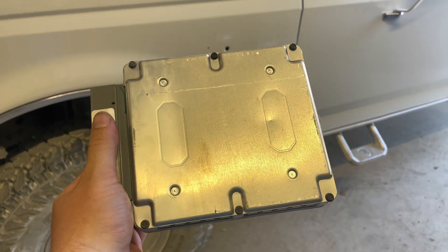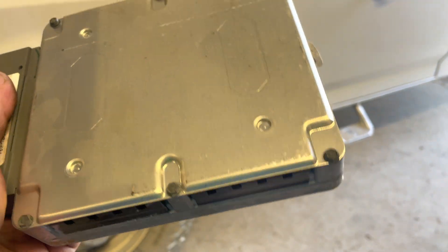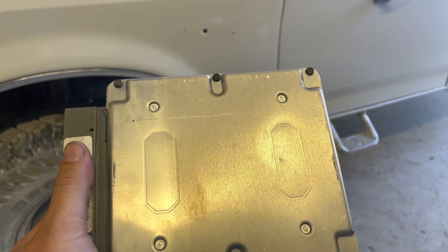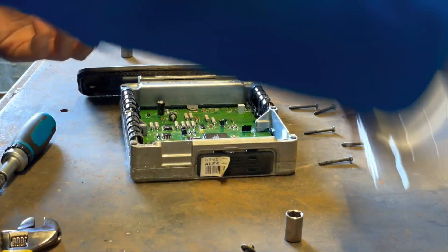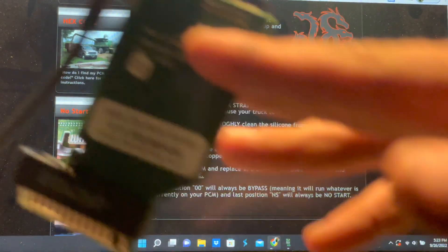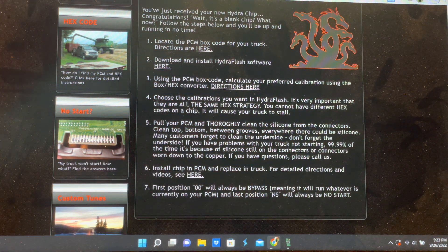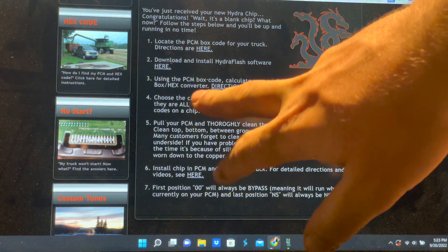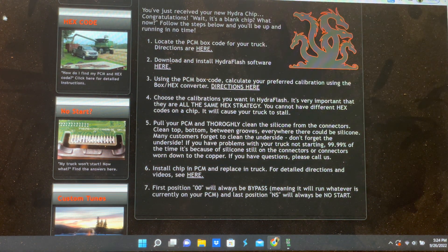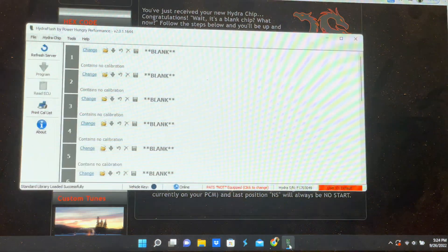What we have to do is remove these six screws right here, take this apart, and then sand down the contacts — I'll show you how to do that right now. I went ahead and got my chip plugged into the computer. They send you a USB that plugs right into your computer. Once you go to the hydrahelp.com website you will be directed to download the Hydra Flash software, which I already have pulled up.